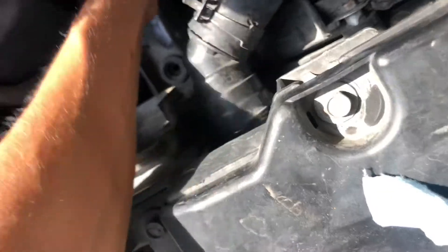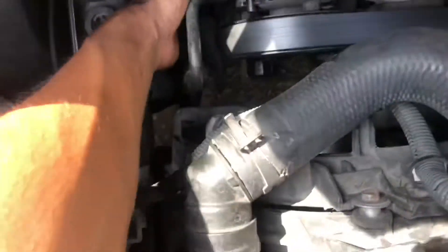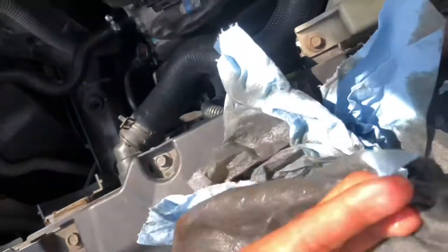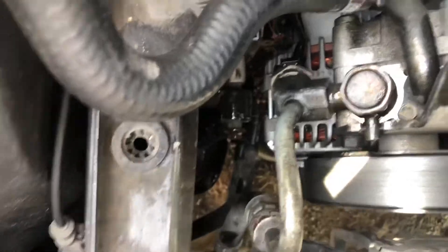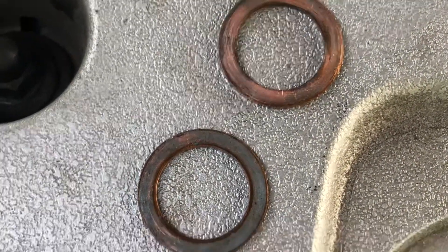Now I'm removing all the napkins soaked with power steering fluid — you can see there's a lot. You're also going to want to have some new power steering fluid to add to the reservoir. And right there you can see the old washers — you can see how used they look.